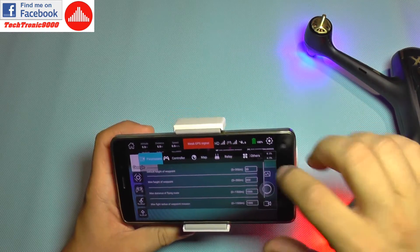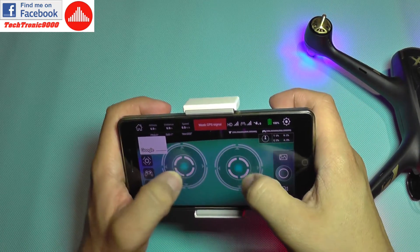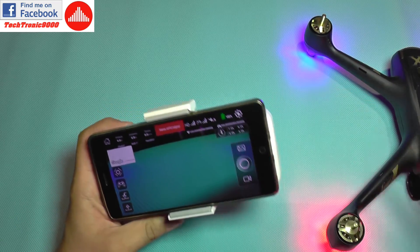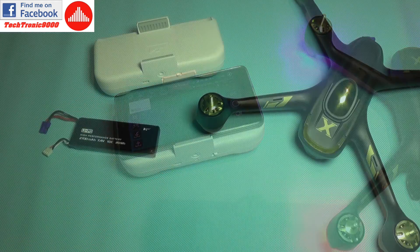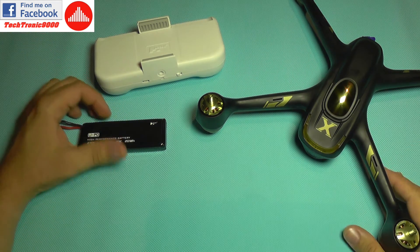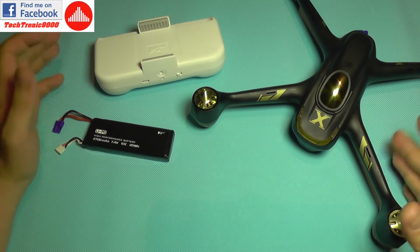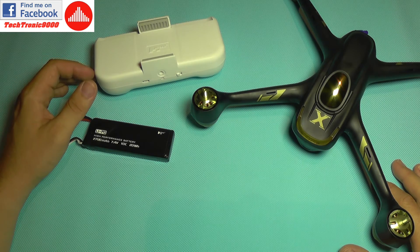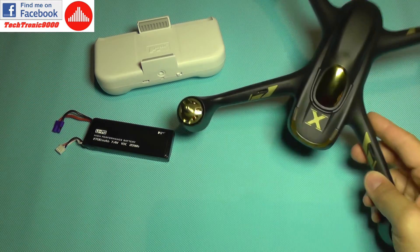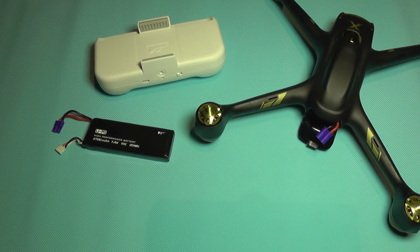To test the motors, I need to go into settings and disable the GPS requirement. You can then start and disarm the motors with no problem — that works very nicely. It's now time to charge up the battery, the booster, and my mobile phone and go out for a flight. I'm going to add camera footage so we can see how this newer model performs and if it's any good. Until then, bye bye.